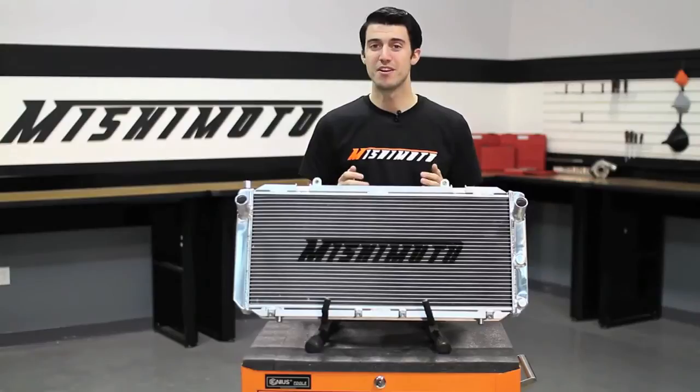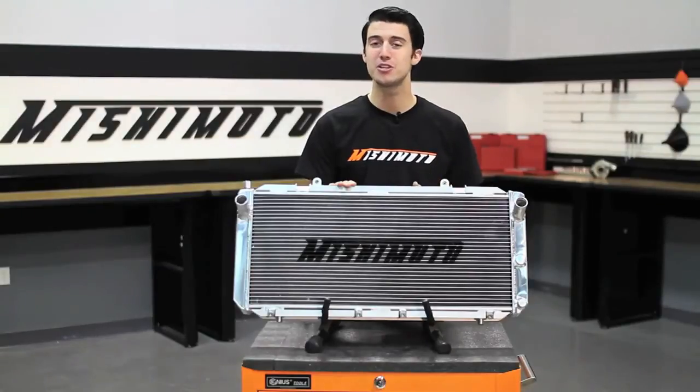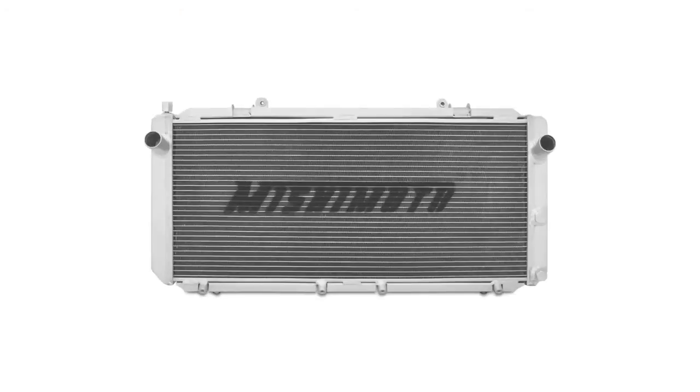And like all Mishimoto products, this performance aluminum radiator comes with our lifetime warranty you know you can trust. So if you're looking to push the limits with your MR2, check out our Mishimoto performance aluminum radiator.